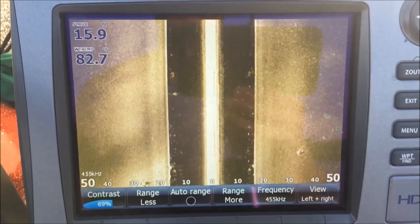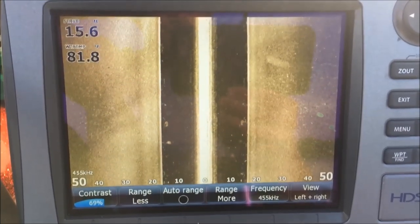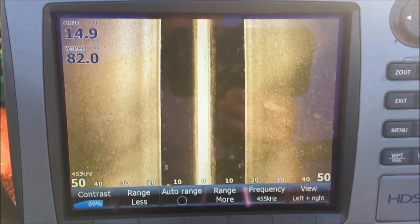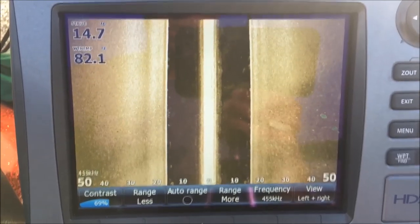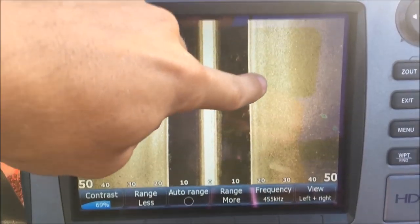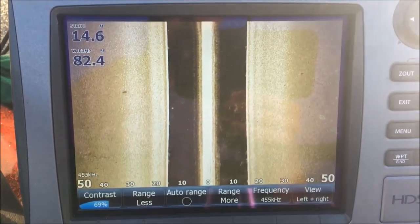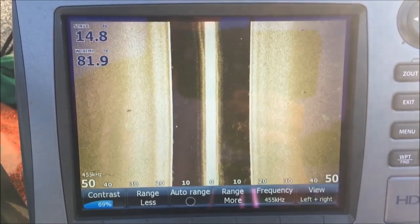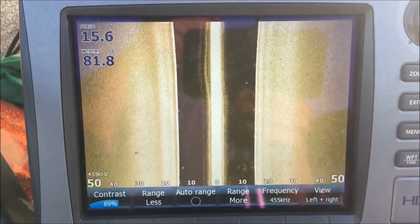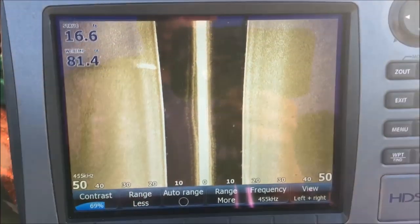We're in about 16 feet of water right now — it is summer, late July. See if we can ease along here. See how dark the bottom is right here — that's actually a soft bottom. Then it gets real bright gold right in here — that's actually hard bottom. The brighter the color, the harder the return, the harder the bottom.